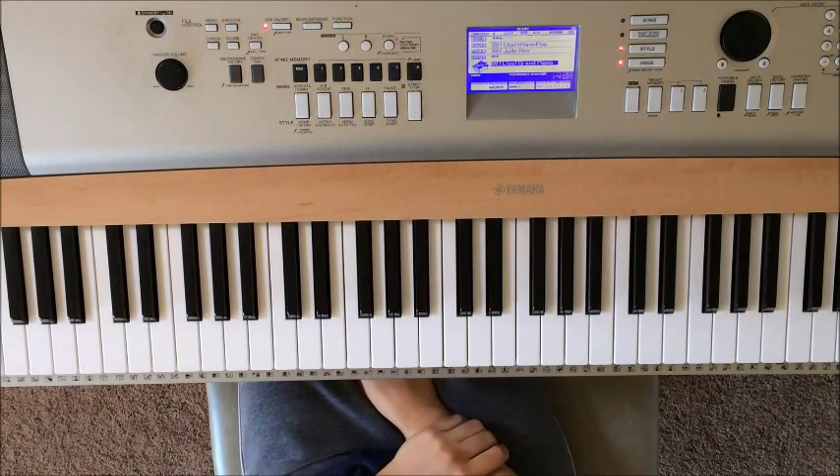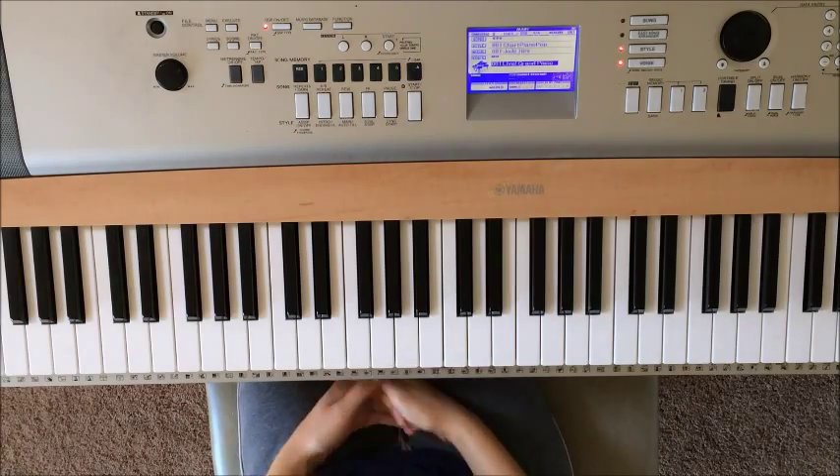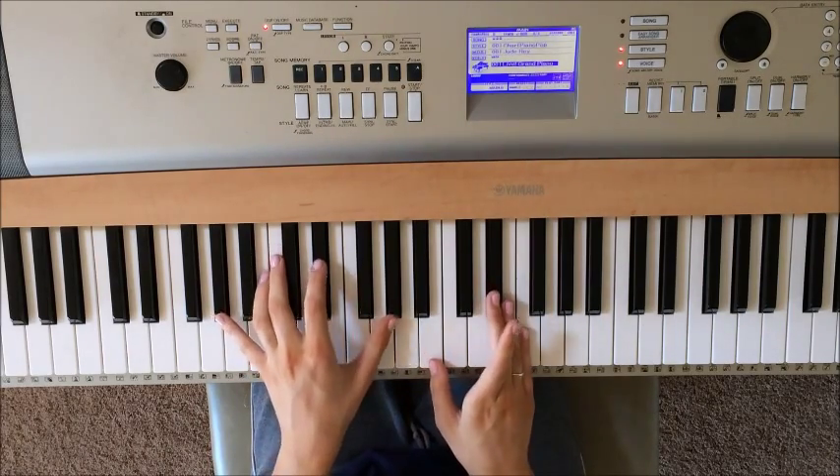Hey guys, here is part three of my Exile Vilify piano tutorial, finally. Thanks for being patient. Here's how it's going to sound all together.